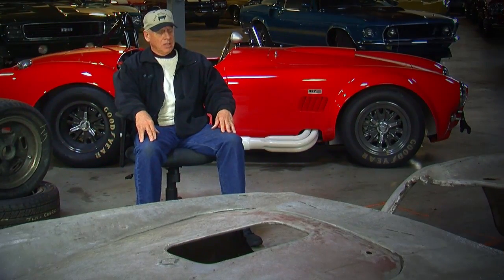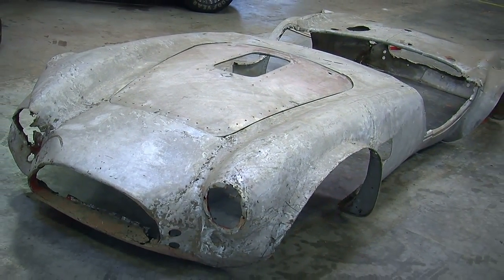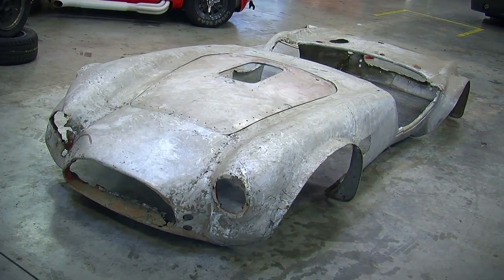The 427 got you a little bit once you started getting up into the higher speeds — it started to move away with the torque. But the engine itself was a pretty fantastic engine, really, when you got right down to it. They did a great job at the factory.